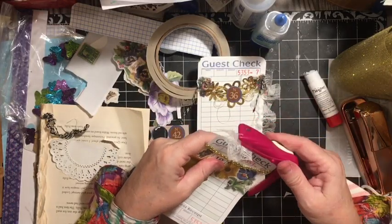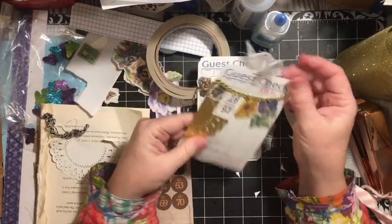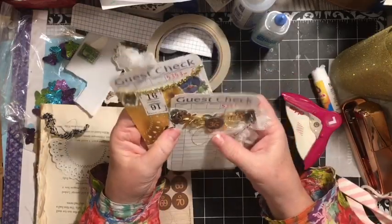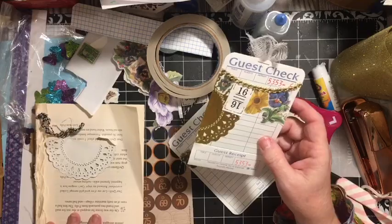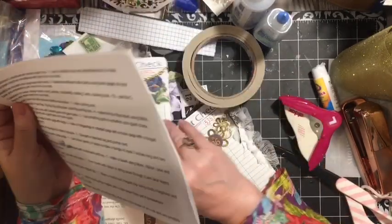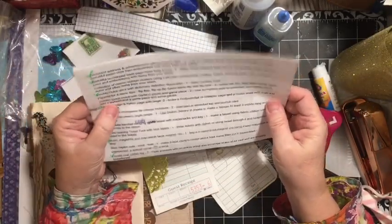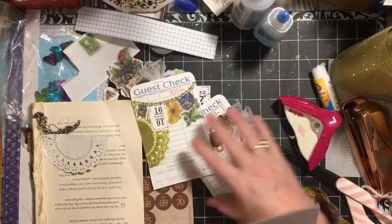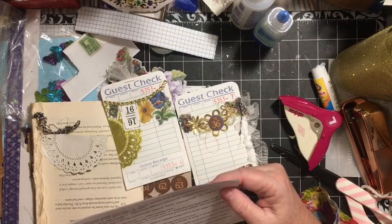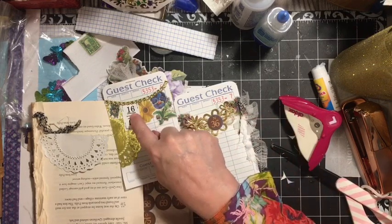We'll just round the tops of this one. There are the guest checks that we can add into this journal for the A to Z Junk Journal Challenge. We have our golden guest check with garland, gauze, and game piece. Use something gold to embellish your guest check — add a garland, a game piece, and some gauze.